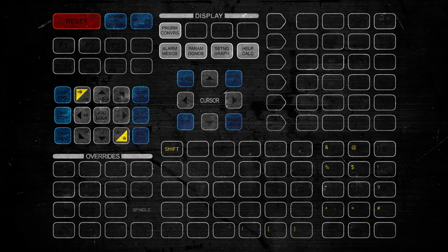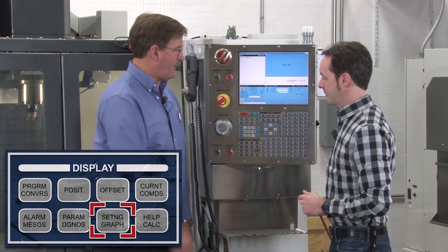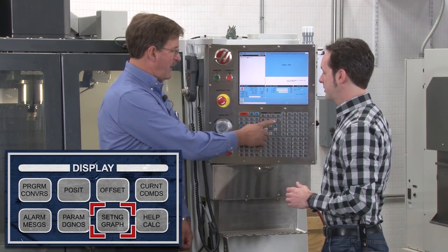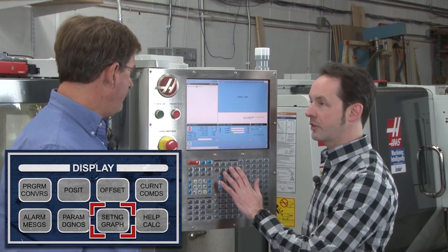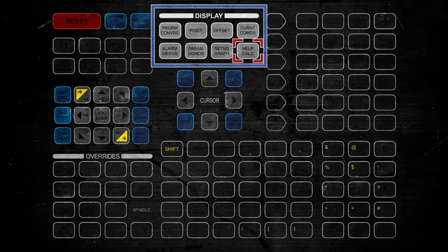Some of the buttons on here are two-layer buttons. For example, Settings and Graph share a button: hit it once and you get the settings page for things like inch or metric; hit it a second time and you get Graph, where you can do a program dry run and watch it run. Same with Help or the Calculator — just bounce between the two. And your Parameters and Diagnostics work the same way between the two.